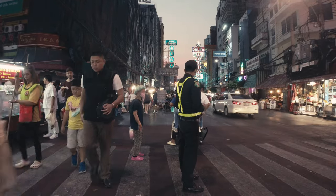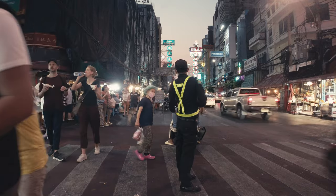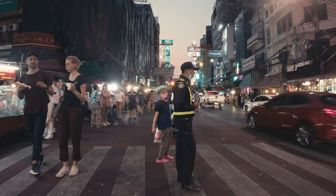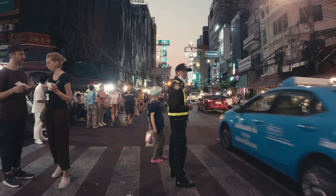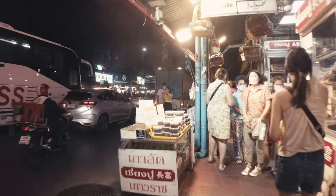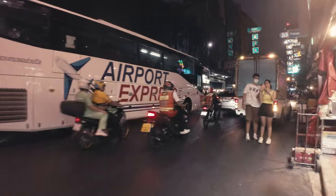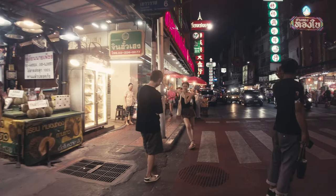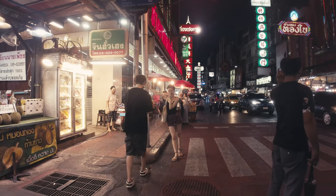I was waiting for the guy to turn around, which he eventually did. I was also trying to shoot the other guy at the same time.